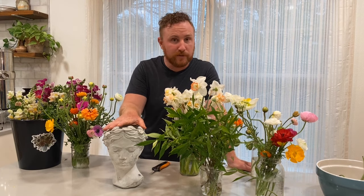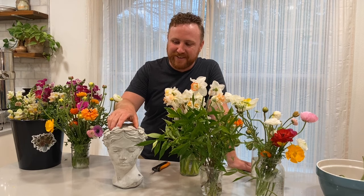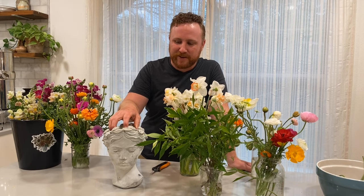I want to do a follow-up video too showing how to make hand bouquets for market. So in this one we're going to use this — this is Fiona, my wife found this at a thrift store — and I have a mason jar with water in here, and we're going to make the arrangement in Fiona's head.